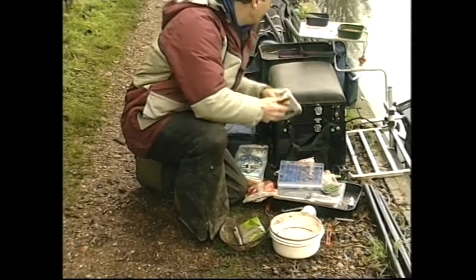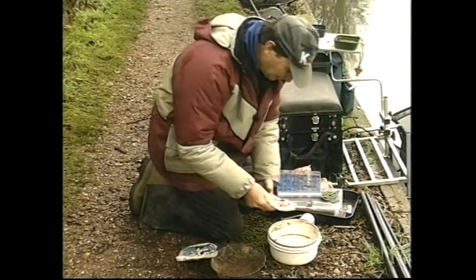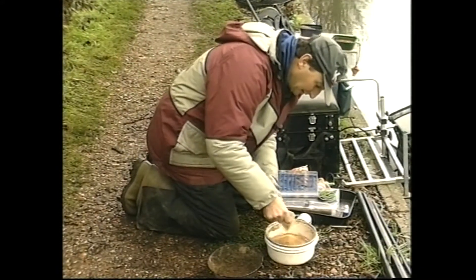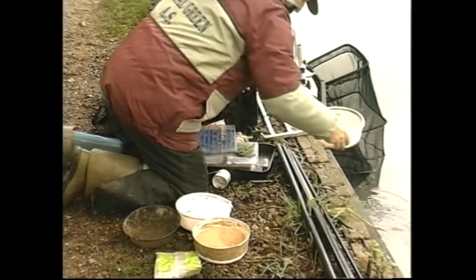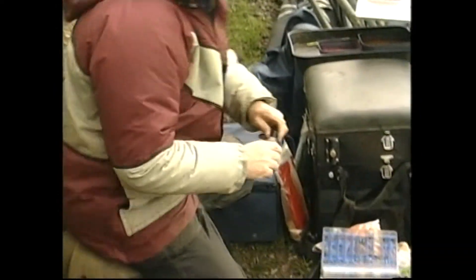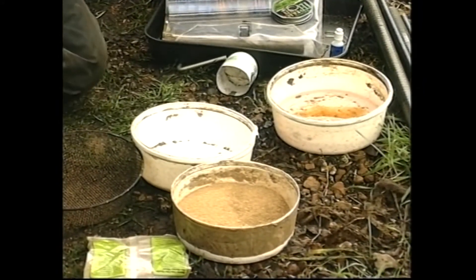I'm not going to use a great deal of groundbait today, but at the moment the fish seem to be responding to groundbait, especially on canals. So I'm just going to mix a little bit up — just enough to put some in at the start. What I'm going to use is a little bit of super lake and a little bit of surface cloud. I'm going to add a little bit of attractant on my hands just to get rid of any human smells.